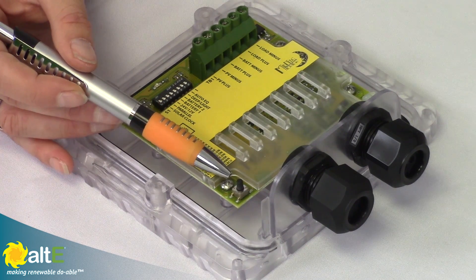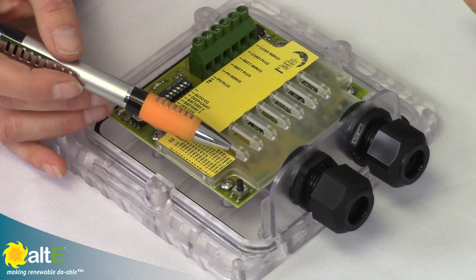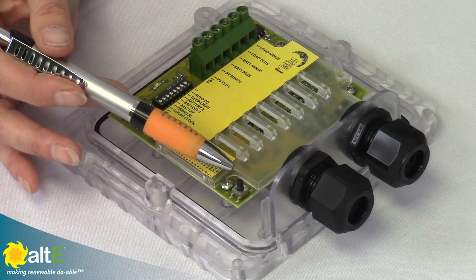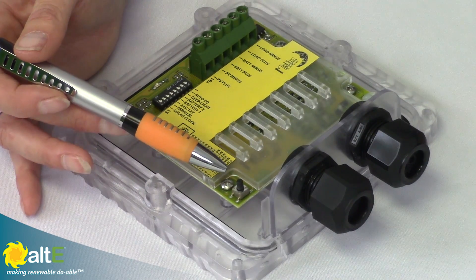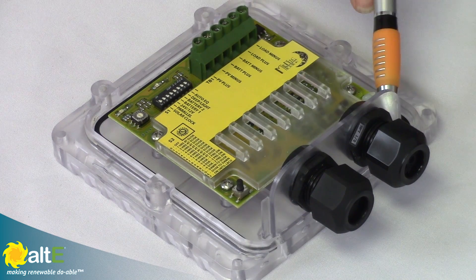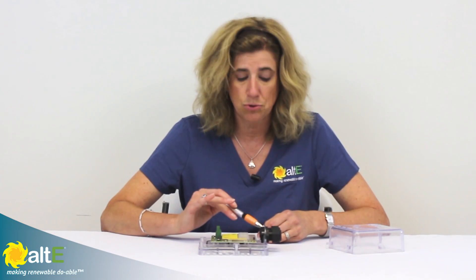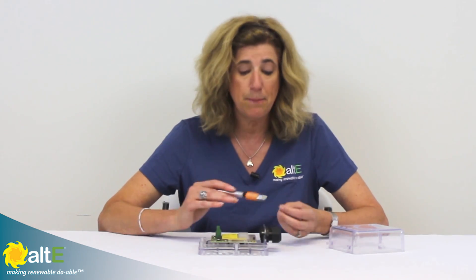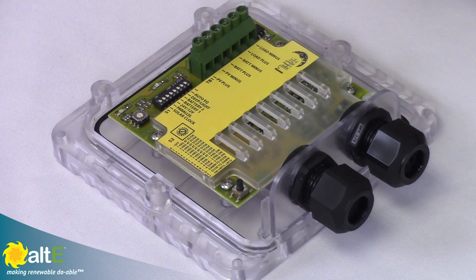Then we've got this button, which has different uses depending on where you are in the system. You can use it to test your loads, reset any fault conditions, or if you don't have auto equalize on and want to manually equalize your flooded batteries, press and hold it to trigger the high voltage charge for two hours. We also have a temperature sensor, so it does temperature compensation — if it's colder or hotter, it will change the charge rate accordingly, which is really good for battery health. And that is the Midnight Brat in a nutshell.